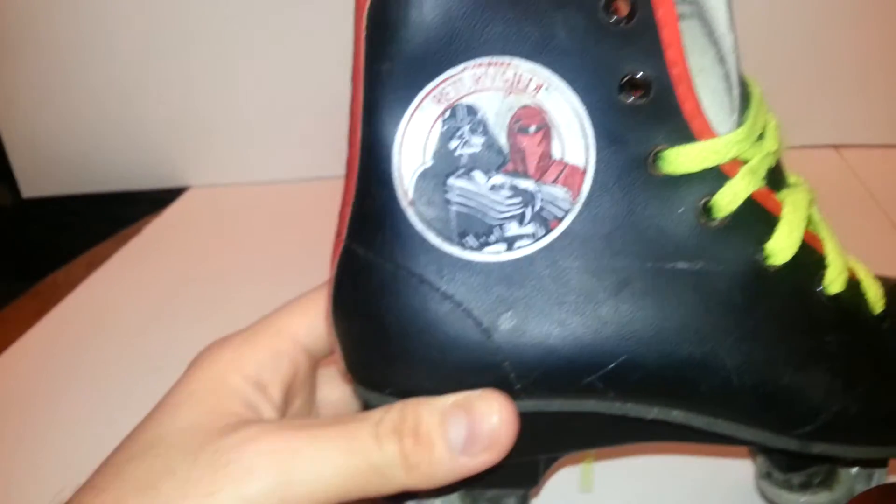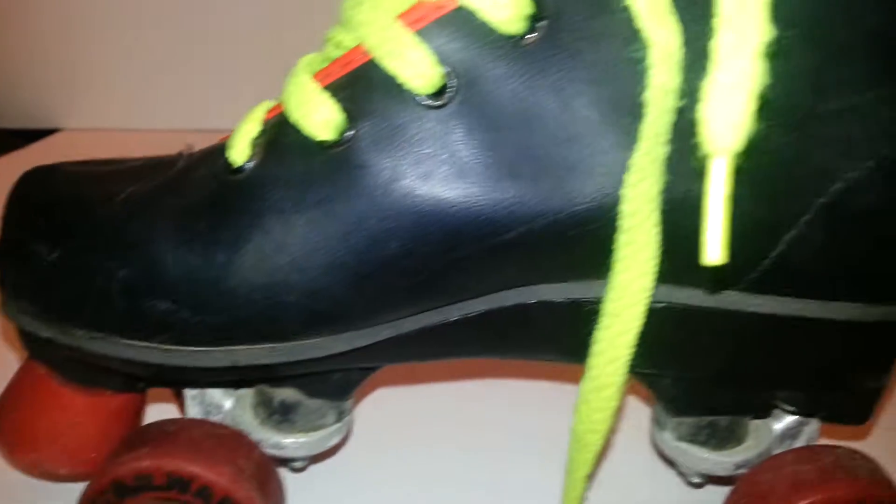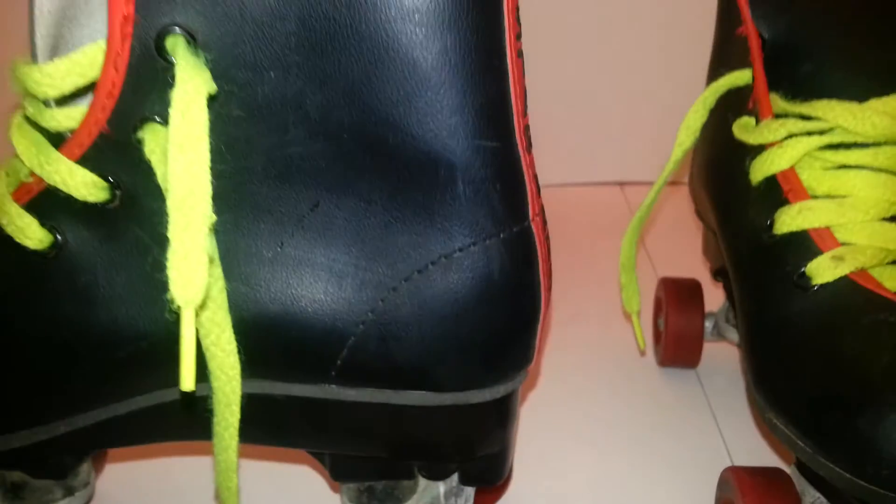Go ahead and just let you see some of the details in here. I try to take as many pictures as I can but it's hard to get all the angles on something like this.